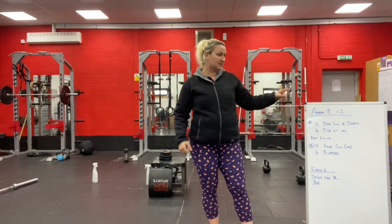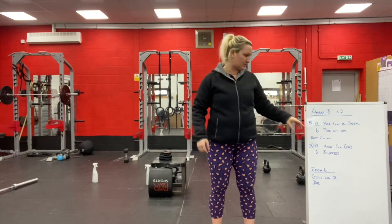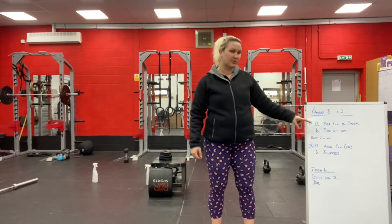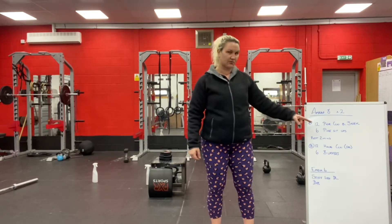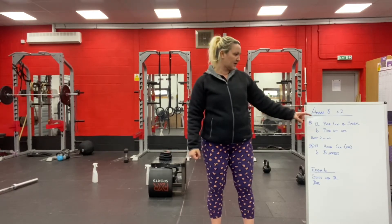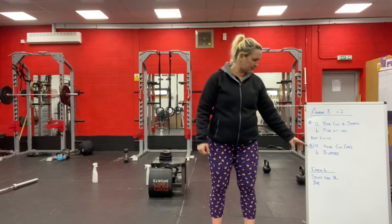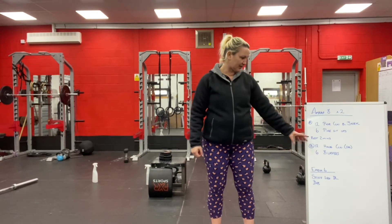I'm at 8 minutes, twice — so two different ones. Each one's going to be 8 minutes long. So, as many rounds as possible in 8 minutes of 12 Power Cleans and Jerks and then 6 Pike Sit-Ups. Keep going round and round with that for the 8 minutes. Then you'll get 2 minutes rest, and then same format — 8 minutes — but it'll be hang cleans and burpees, so 12 hang cleans and 6 burpees.